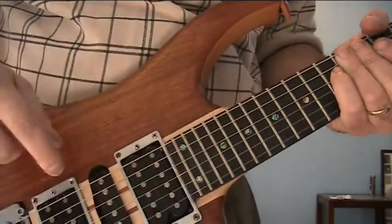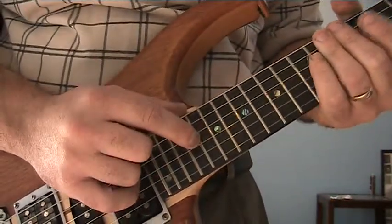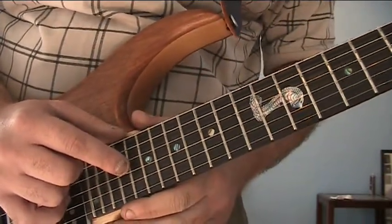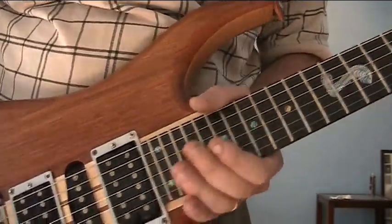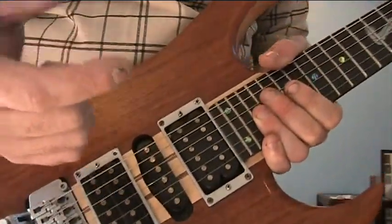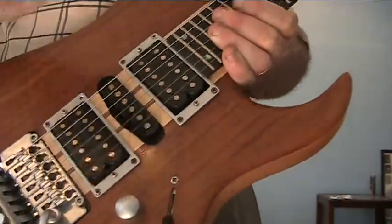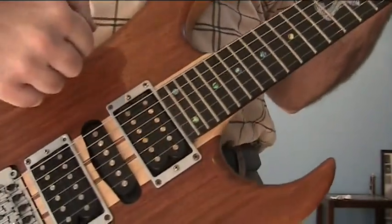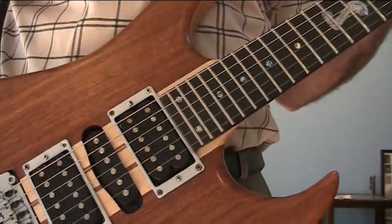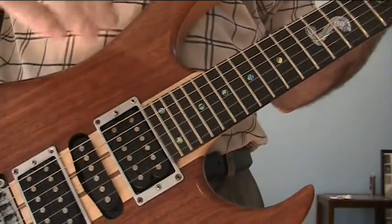Don't know what brand pickups these are, but it's a humbucker and single humbucker setup. Abalone dot inlays all the way down the fretboard, and a nice Cobra emblem right there in the middle. I'm a Mustang man, so that works. Licensed Floyd Rose tremolo, and the satin hardware goes all the way through. Five-way switch. The guitar is nice and heavy — you can hear the springs vibrating. That tells you there's a lot of tone in this guitar as far as the wood goes. If you did change out the pickups, it would get even better.